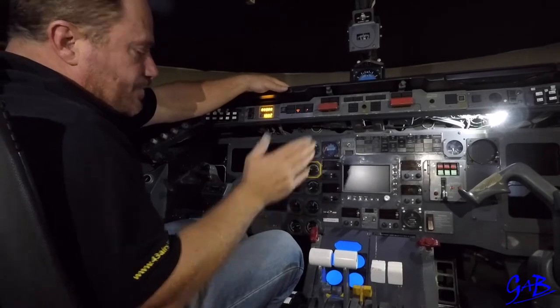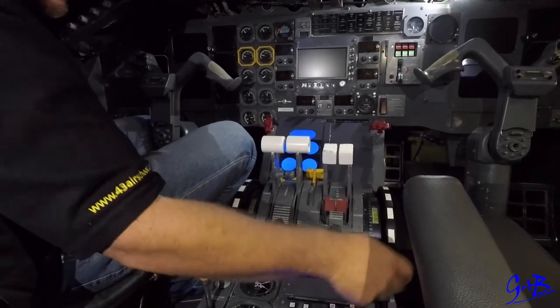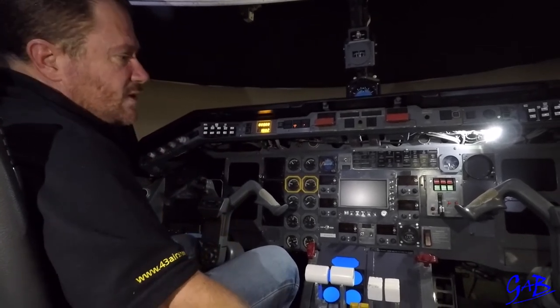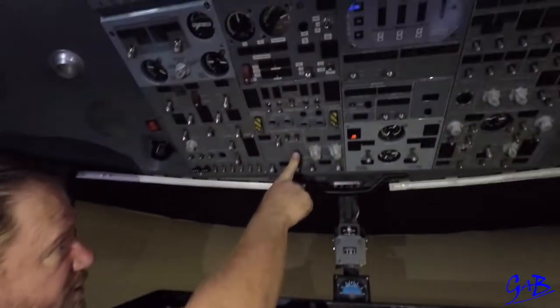Pilot flying says gear down. If pilot monitoring sees the speed is high, will say check speed or standing by for speed. Get the speed correct, then pilot monitoring selects gear down and says three greens, pilot flying says checks. Continue — flap 15 will be the call from pilot flying. Pilot monitoring selects flap 15, decrease speed, decrease altitude, fly close to the field.